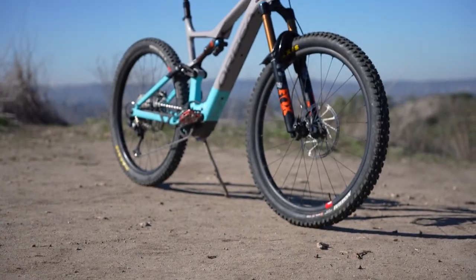How's it going guys, Zach here at The Path. Today we're talking with Travis, one of our video editors. What are we talking about today? We're talking about my new Orbea Rise.